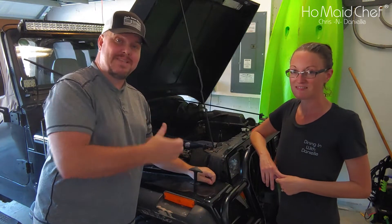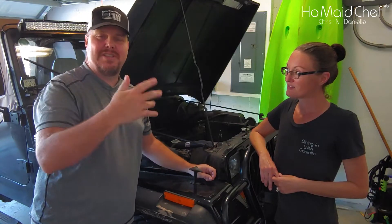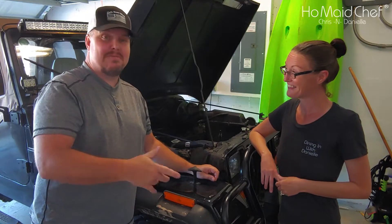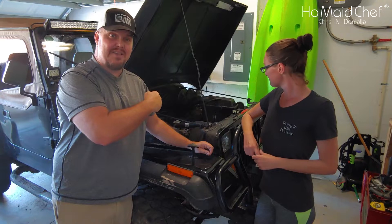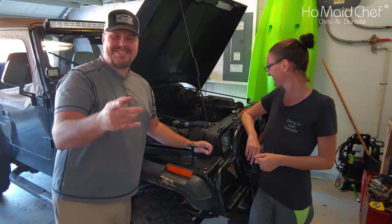We have another Jeep problem — a valve cover oil leak that's been going on for a while. We were thinking just let it leak, you don't have to change oil, it just leaks out and lubricates the outside of the engine. It does make nice smells in the Jeep though. In this video we're going to change the valve cover gasket and it's all going to be good after that.